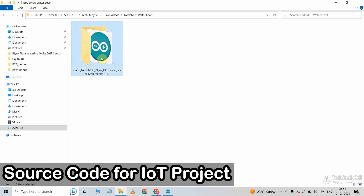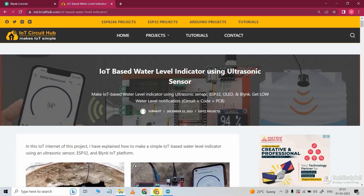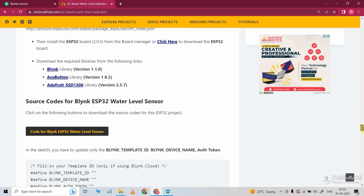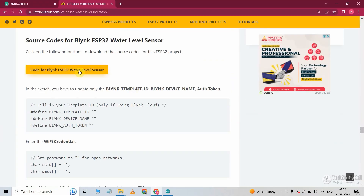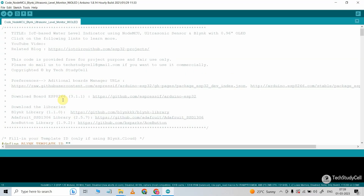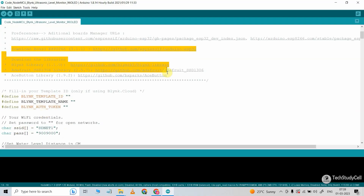This is the source code for this project. You can download this code from our website iotcircuithub.com — just visit the article, you can find the link in the description, then you can download the code from there. Now let me open this code. For this project, I have used version 3.1.1 of the ESP8266 board port. And these are the required libraries and their versions, so please install this version only.